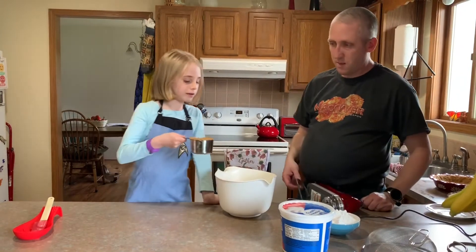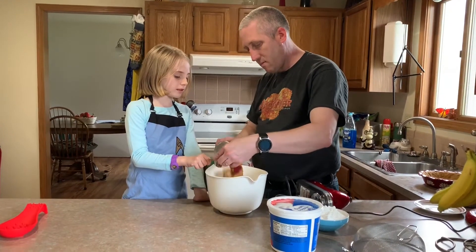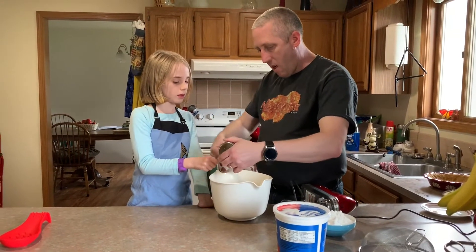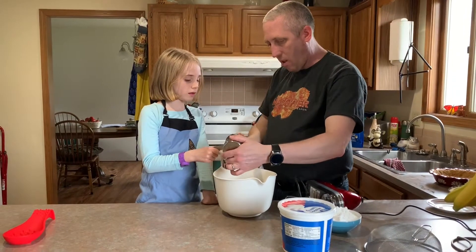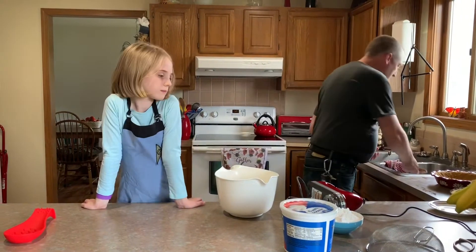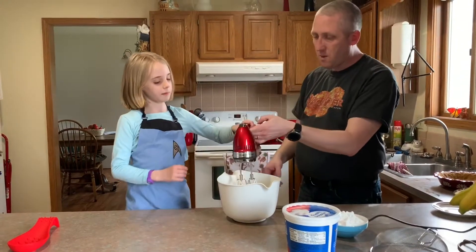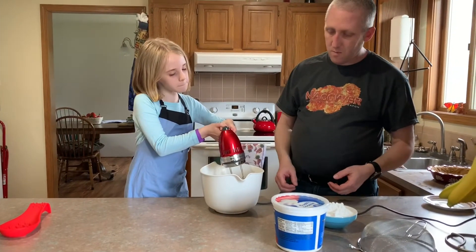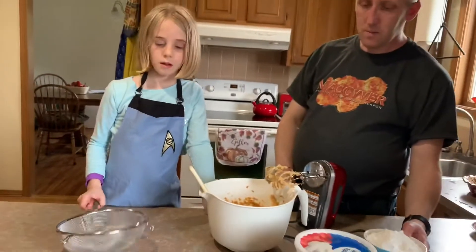And a cup of peanut butter. You're gonna beat the peanut butter and the cream cheese together until it is light and fluffy. Let's go for it. This is what just the peanut butter and cream cheese look like mixed together. What's the next step?